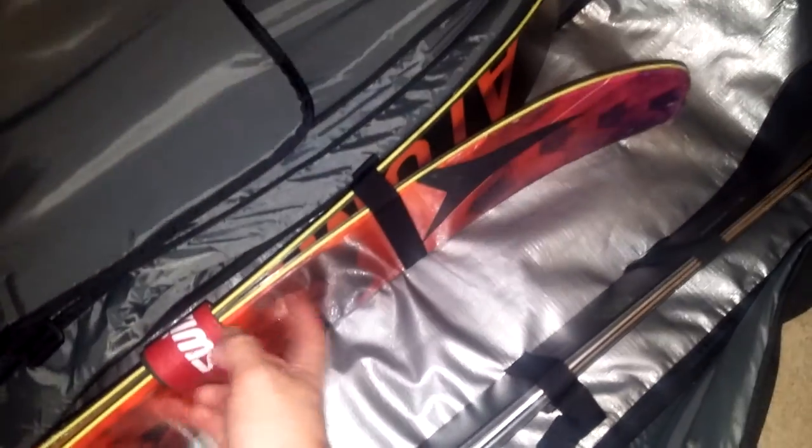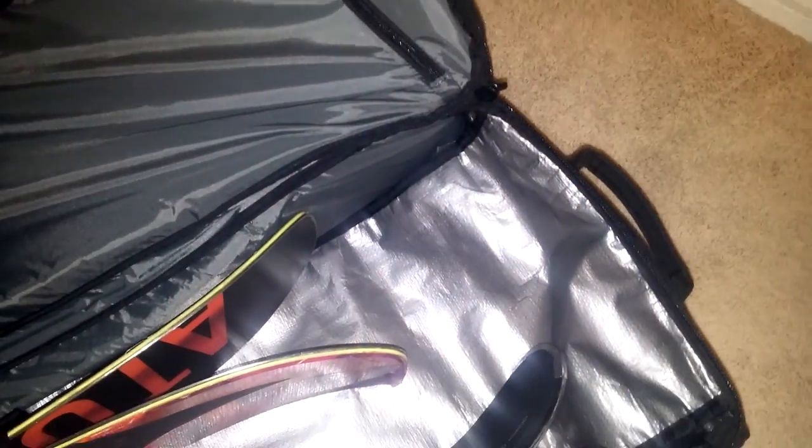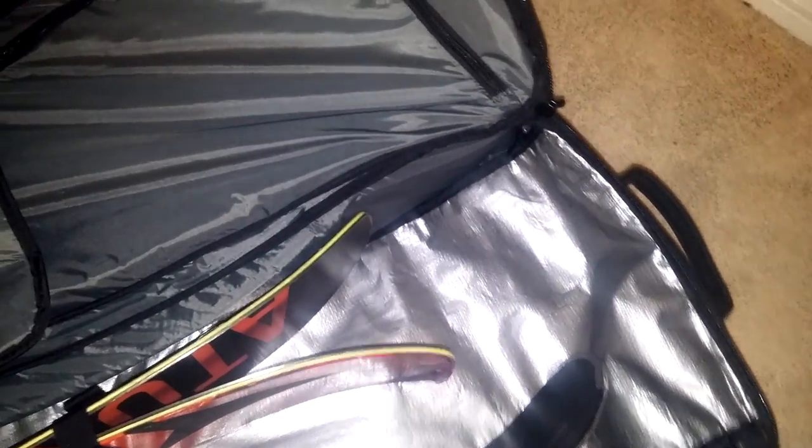My Atomic Automatics right here — these are 193 centimeter lengths, big powder skis. They totally fit fine. They've definitely got a bunch of head space here in the bag so not an issue there at all.